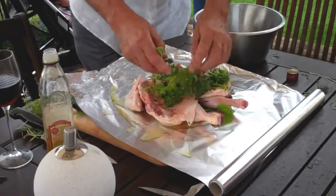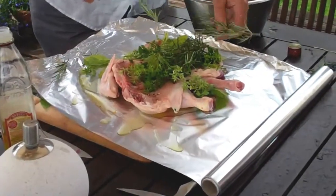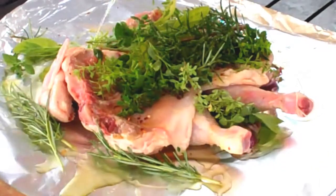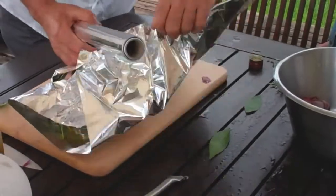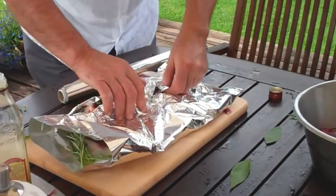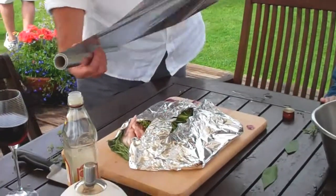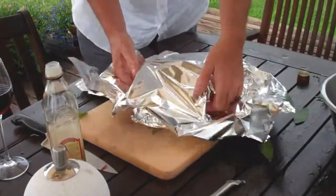More herbs — be as generous as you want with the herbs. Because this chicken is only going to take about an hour, half an hour each side. More than plenty of olive oil. We're going to wrap it up. You want to make sure it's really well sealed — take half a dozen layers. What we've done here is make a flat, fully sealed parcel of a whole chicken. I'll just do one more wrap for luck.